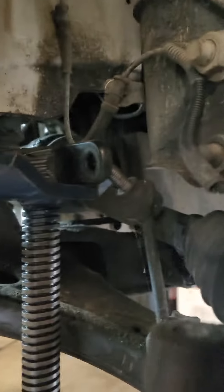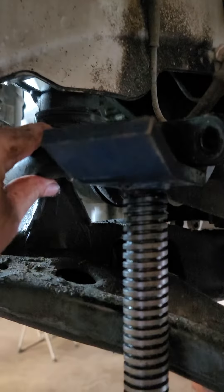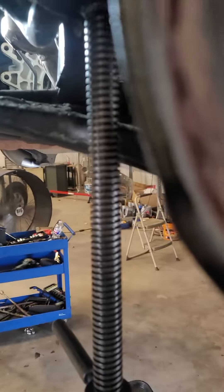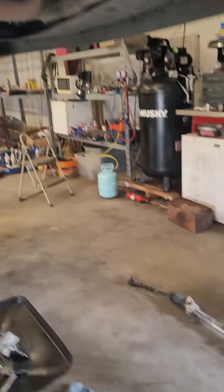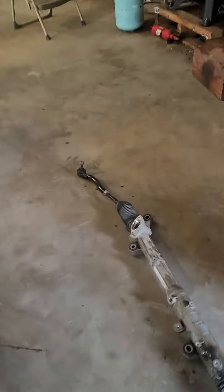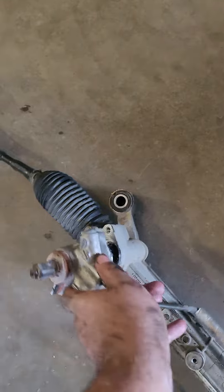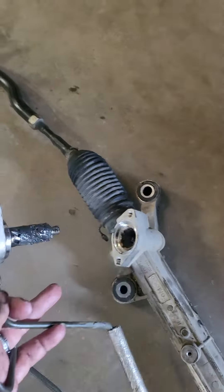I picked up on the sway bar to give me enough clearance in between both of these, and I slid it out this way — which was a little challenging, but I was able to get it out. You do have to remove this right here first.